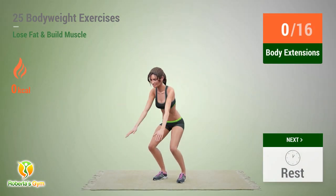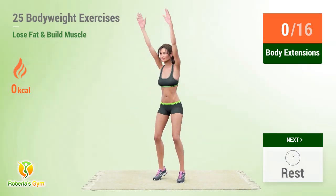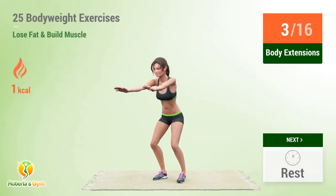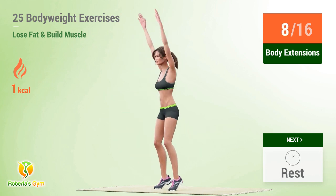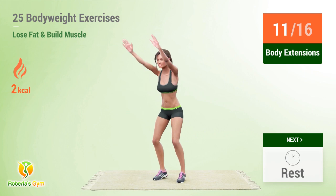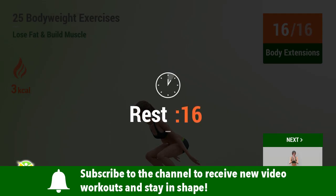Up next: body extensions. In 5, 4, 3, 2, 1, go! 1, 2, 3, 4, 5, 6, 7, 8, 9, 10, 11, 12, 13, 14, 15, 16. Rest time!